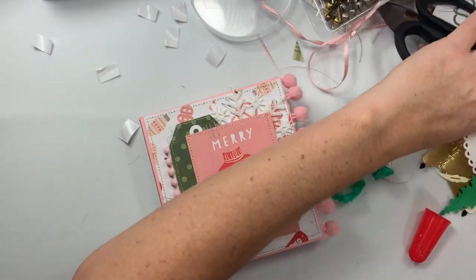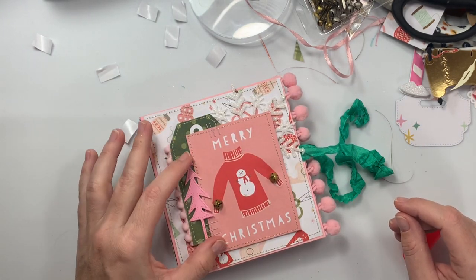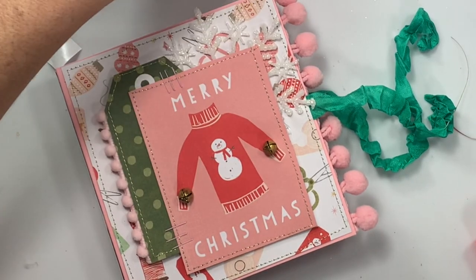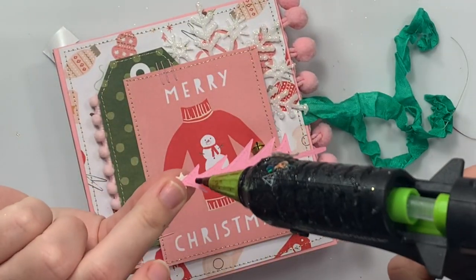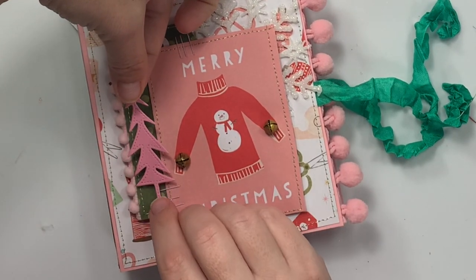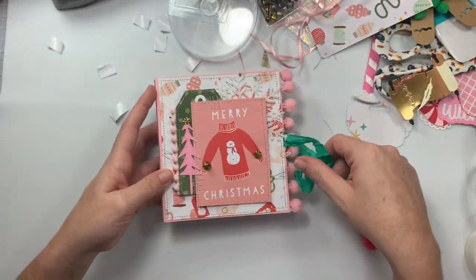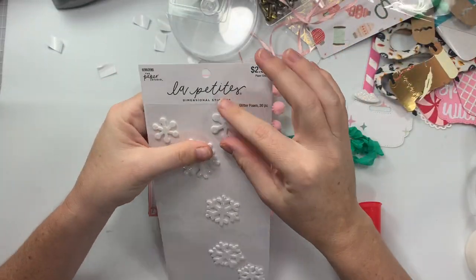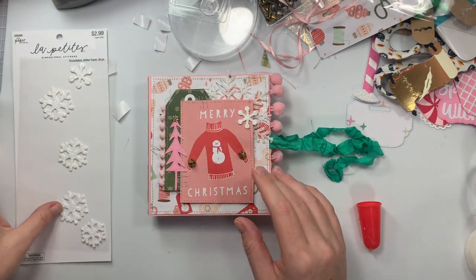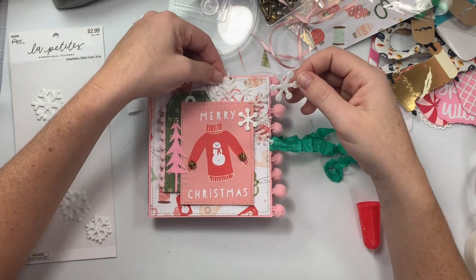I have Christmas tree die cuts somewhere — there it is! I'm a hot mess express. I'm going to add this little Christmas tree right here just because it's super cute. It comes in a 3D pack — it's a very skinny, narrow modern Christmas tree die set from Andy's Store and it comes in a 3-pack. I used some of these to wrap up happy mail. Now I'm thinking, can we use an entire sticker sheet? I don't think I've ever used an entire sticker sheet!